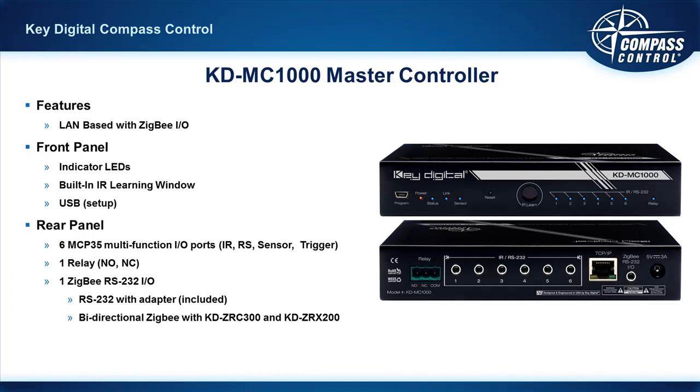On the face of the unit, you have your USB connection, which is used when you're using our Master Controller Device Manager software to get the latest firmware and to set up your IP. Also, you have an IR learning window on the front center, which is very useful for learning new IR remote control codes. Even though we have 160,000 different code sets, it does have to happen from time to time. We always suggest that your company has an MC1000 in your possession as your company unit, because it's a big benefit to do testing and IR learning in the office ahead of time, since programming is a time-consuming thing.